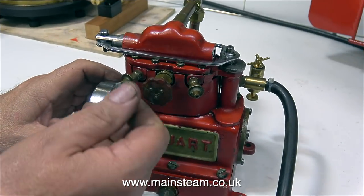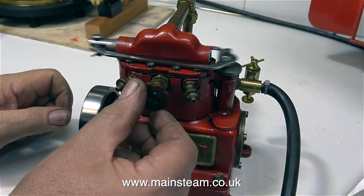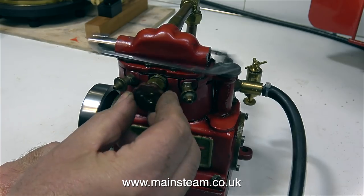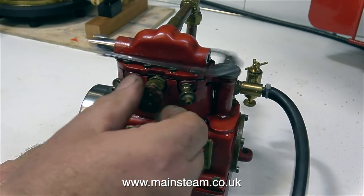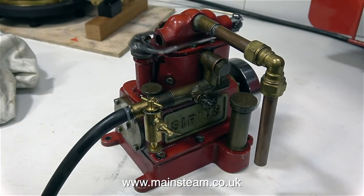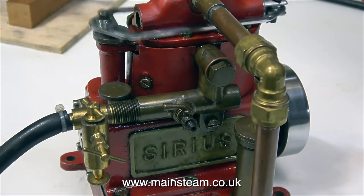I've connected the compressed air supply — it's time to see if the engine runs. And as you've just seen, this engine runs very well indeed. The design of this steam engine is very different to the ones that I normally work on. This type of engine is single acting and it's designed to run at a very high speed and it's very powerful, although in this clip it's running in slow motion.